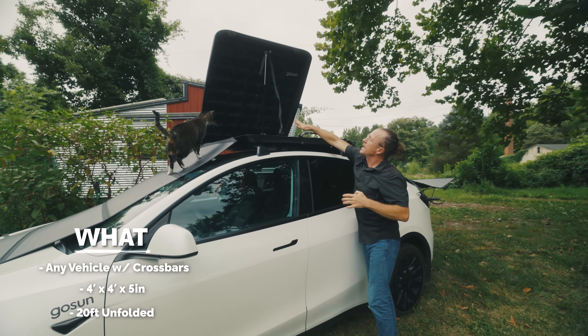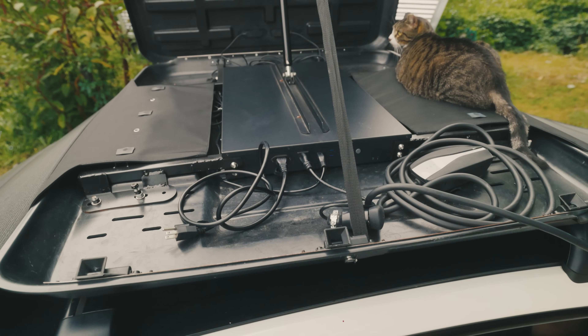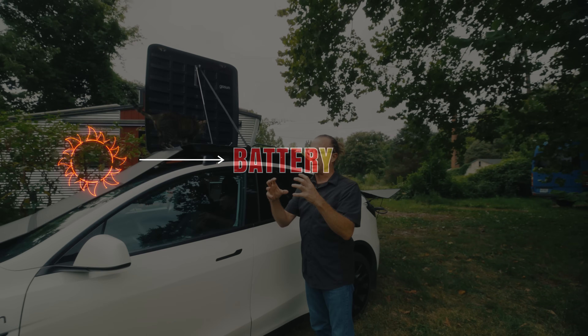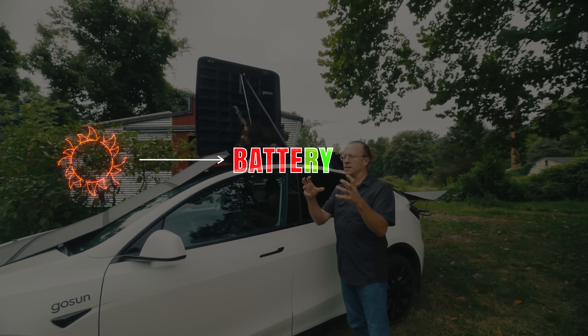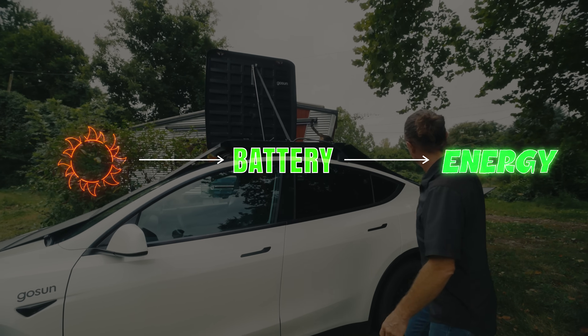Inside the case is a 1500 watt-hour lithium iron phosphate battery that takes in sunshine and holds on to the solar energy until the battery is charged enough to turn the inverter on and dispatch energy into the car.